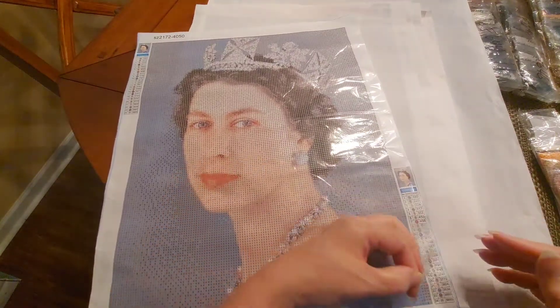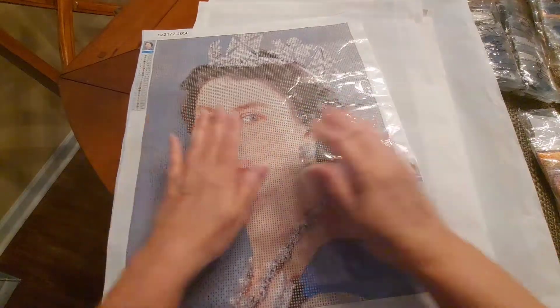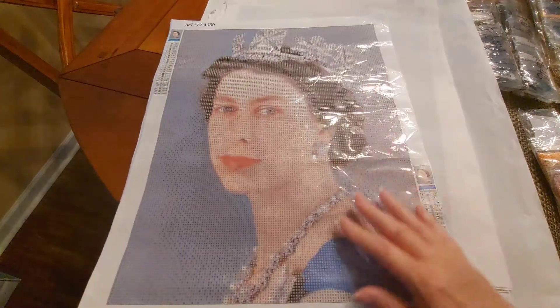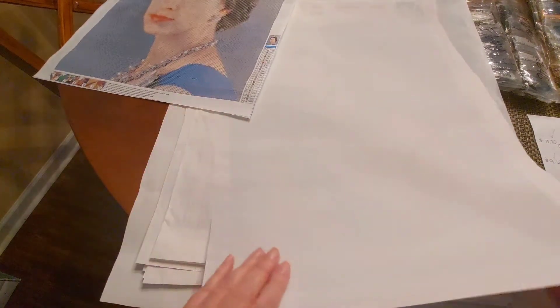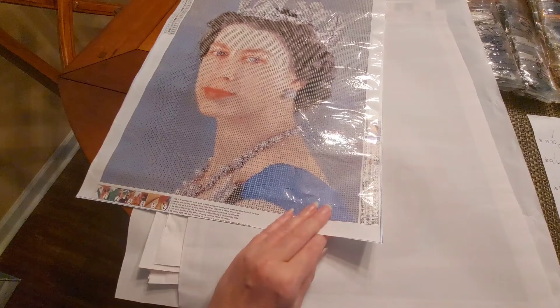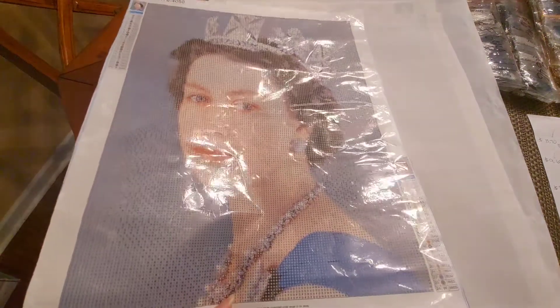I went ahead and took all these out of the wrappings because they were crinkled up and I wanted to give them a chance to relax before showing them all at one time. The next one — this is Queen of England 40 by 50 canvas, full round drill diamond painting. I call it Blue Dress.